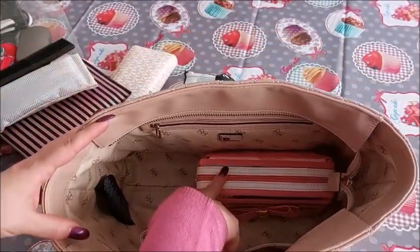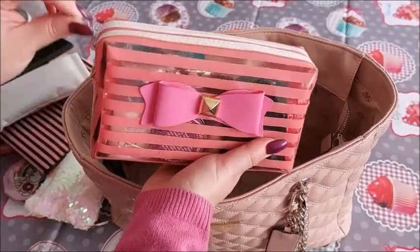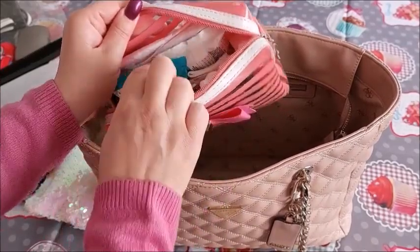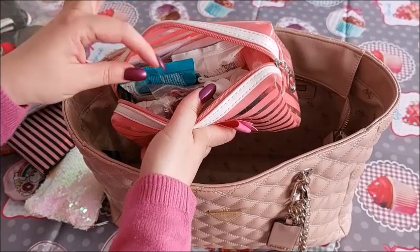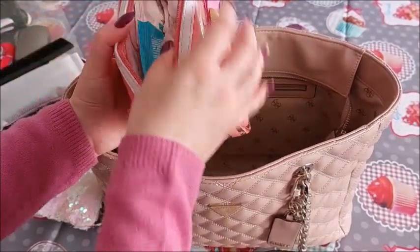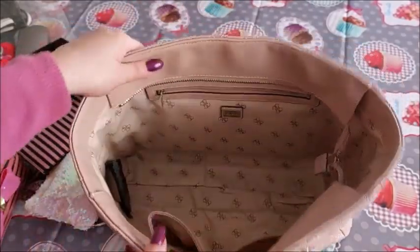Now the last thing before moving to the other zip compartments — I have this pouch, which I call the walk-in pharmacy and I have videos about it. This never changes. There are lots of feminine products, my spare car key — you never know when you need it — intimate wipes, makeup wipes, sanitary towels, nail scissors, another hand sanitizer, a couple of other things, another lip balm, and a travel toothbrush and toothpaste because you never know when you need them.